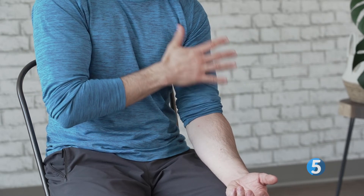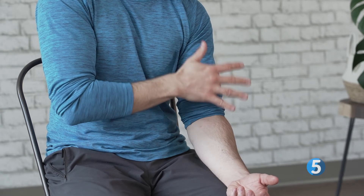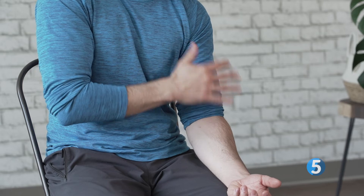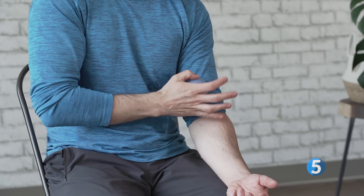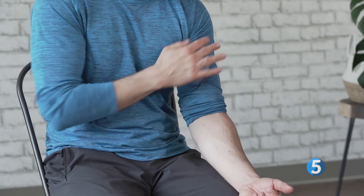We're going to do that for a count of about 10 seconds: 10, 9, 8, 7, 6, 5, 4, 3, 2, 1. After you've done that, you can scan around and make sure things are nice and comfortable again.